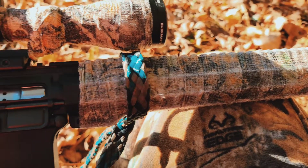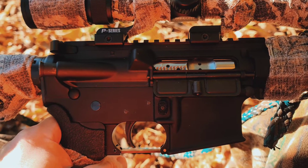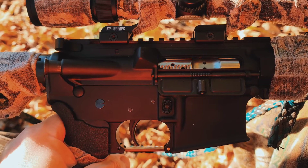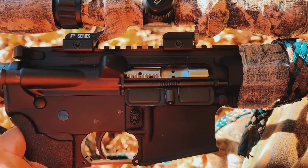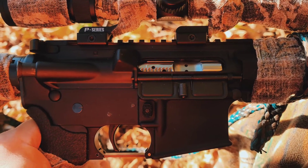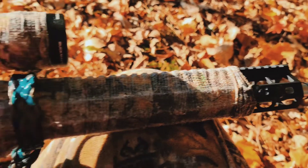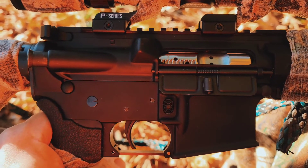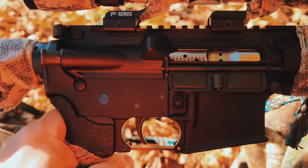The only thing you need, as far as the difference between running a regular AR in .223/5.56 and shooting a gun in 6x45 on the AR platform, is a 6x45 barrel. Everything else is the same as .223/5.56.